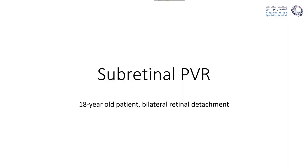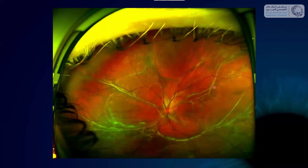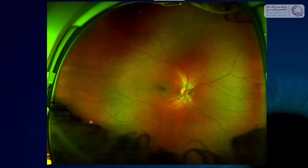This is a case of subretinal PVR — again a young patient, 18 years old — who came in because he started seeing a peripheral scotoma in his second eye. He had lost visual acuity in one eye six months ago and hadn't told his family, so he came in with a long-standing detachment. In the photograph you can see subretinal scars with the retinal vessels lying on top. In his other eye he had a detachment in the lower temporal quadrant.